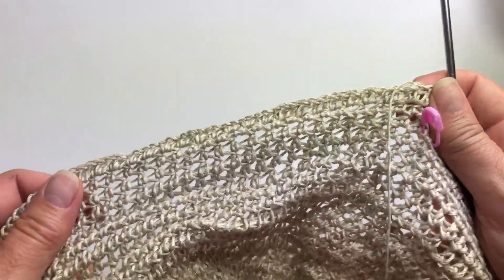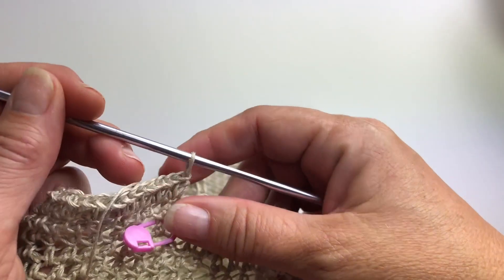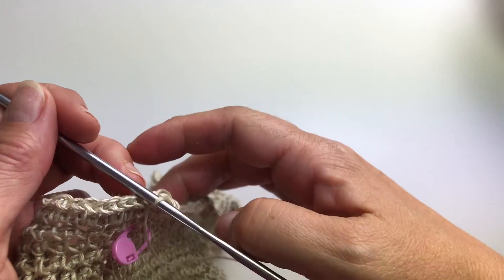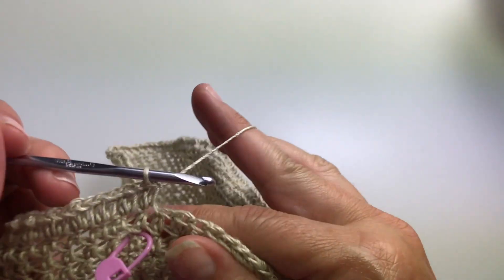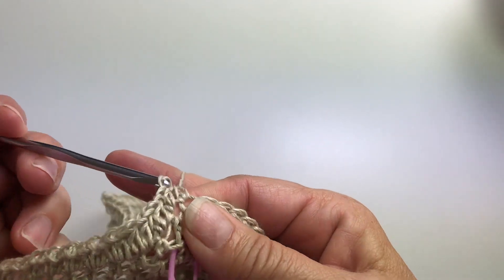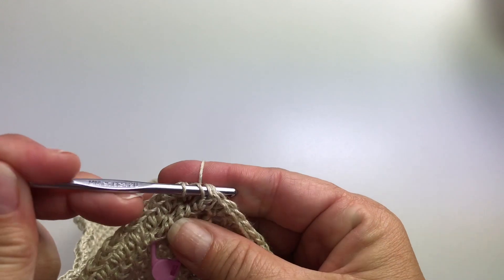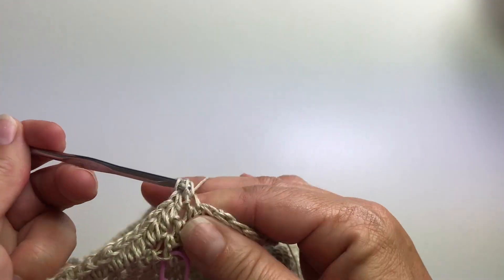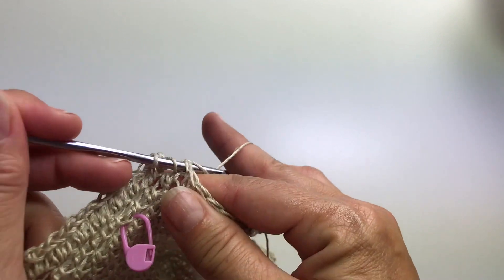Now that we did all the increases in that one round, we're just going to work even — one half double crochet in each stitch around — for the remainder of the brim. So we'll just do one stitch in each stitch. Don't forget that we're still working in a spiral just like we did at the beginning of the hat. If you wanted to do this in rounds that joined at the end of the round, you could, but working in a spiral is what gives us that beautiful invisible finish.